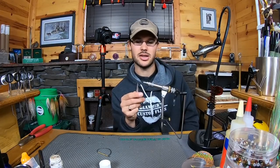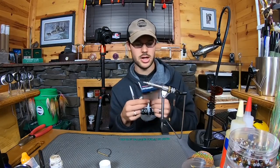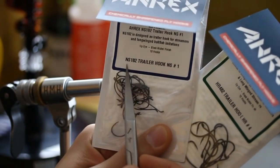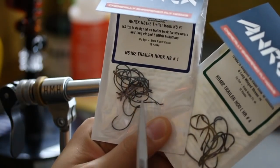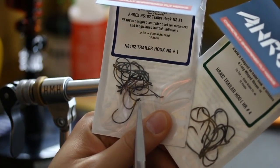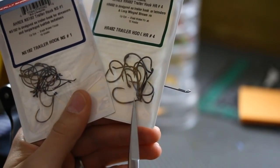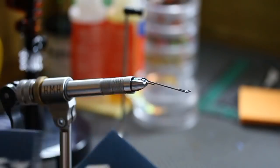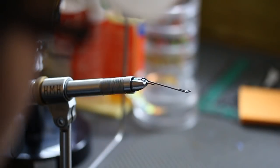The platform for this fly is going to be the Gregg Senyo steelhead articulated shank from Flyman Fishing Company, and it's 40mm. Depending on the kind of hook gauge wire you like, I either run the NS182, which is a trailer hook in size 1 from AREX — that's a phenomenal hook — or you can run the Home Run Trailer hook in a size 4. This one's a little bit thicker wire, and I kind of like this one for smallmouth, this one a little bit more for trout.